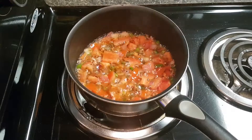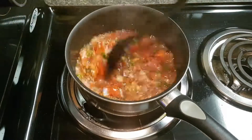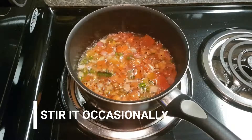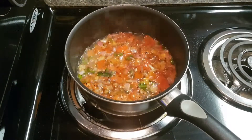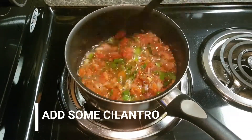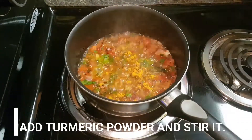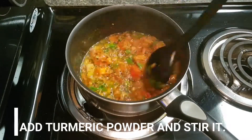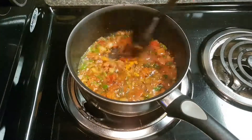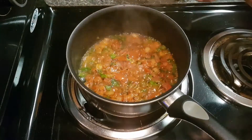Add more oil to the besan and stir it. Add a little cilantro or coriander leaves, then turmeric powder. We don't add red chili powder because we have already used 9 to 10 green chillies.